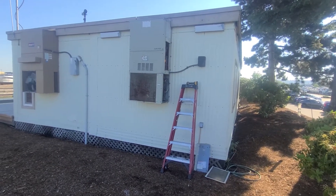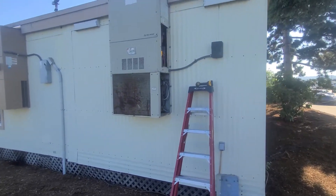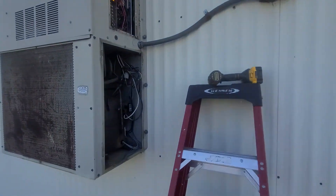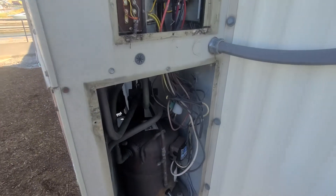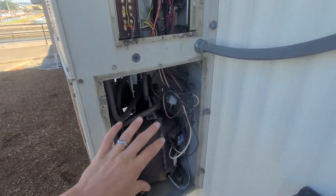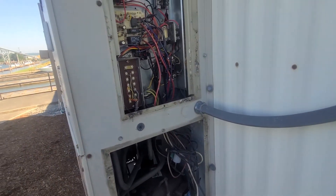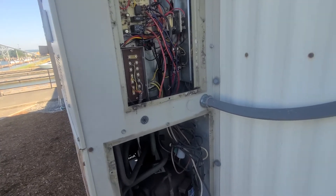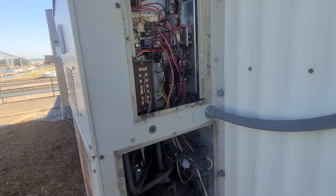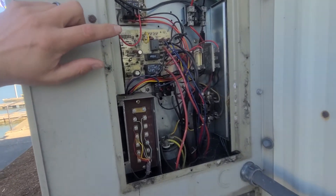I was just getting out here on a no air conditioning call on this Bard system. I got some panels off — I've already kind of looked at everything. I got the lower panel and upper panel off. I went in to start, made sure I had a call, and figured it tripped on a safety. This particular unit doesn't have any diagnostic codes or anything like that on the control board.